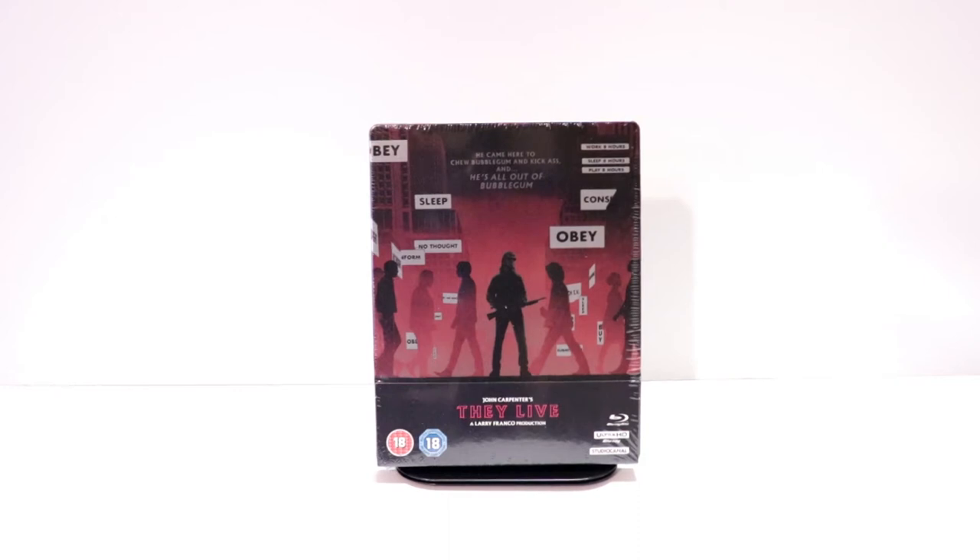Hey, Tony here. Today I'm going to do an unboxing of the Xavi Exclusive Steelbook for John Carpenter's They Live. So stay tuned.